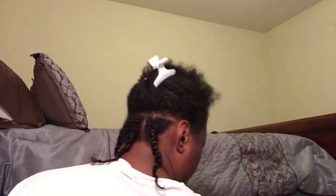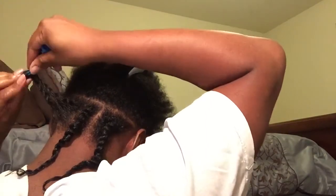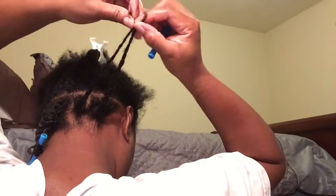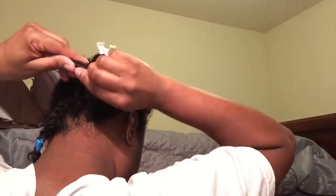After you're done with your first row, this is what it should look like — just like this, just a little twist. Then I'll take a little rod. I'm going to take two pieces, twist the tip, and twist it up just a tad bit. Take another one, twist the tip, and then twist it down. And that's what it looks like. That's basically how I get my hair twisted down.